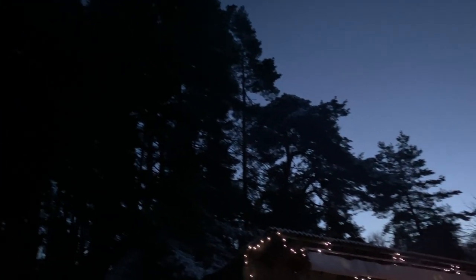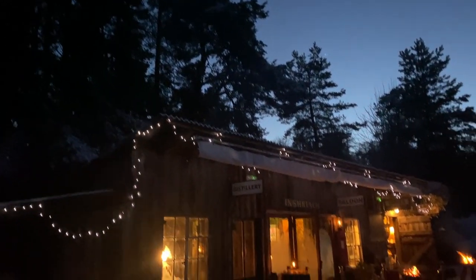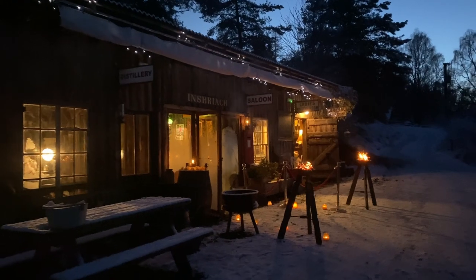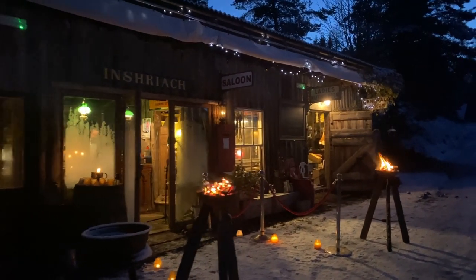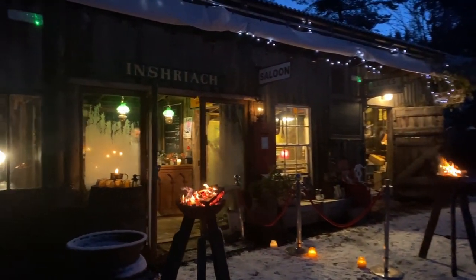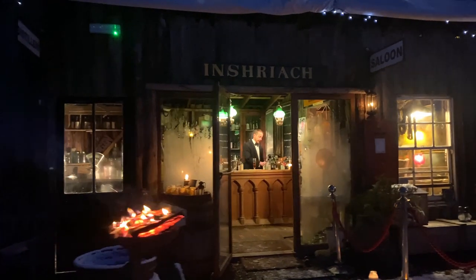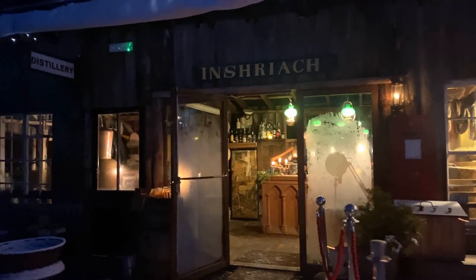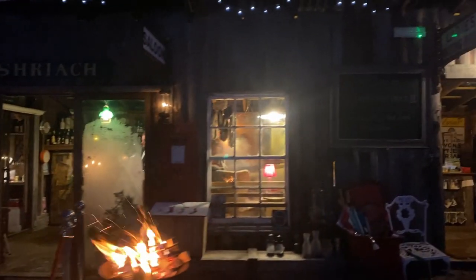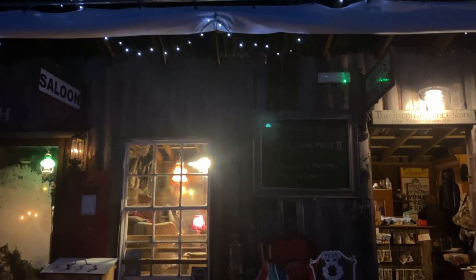Ladies and gentlemen, it is our great honour this evening to welcome you to the Inshriach Distillery — the home of Inshriach Gin. The stars are all out tonight and the atmosphere is electric for the hotly anticipated premiere of the Inshriach Gin Christmas video. In the auditorium, you can hear the orchestra tuning up for their live performance, and in the bar, they're preparing something extra special for their guests.